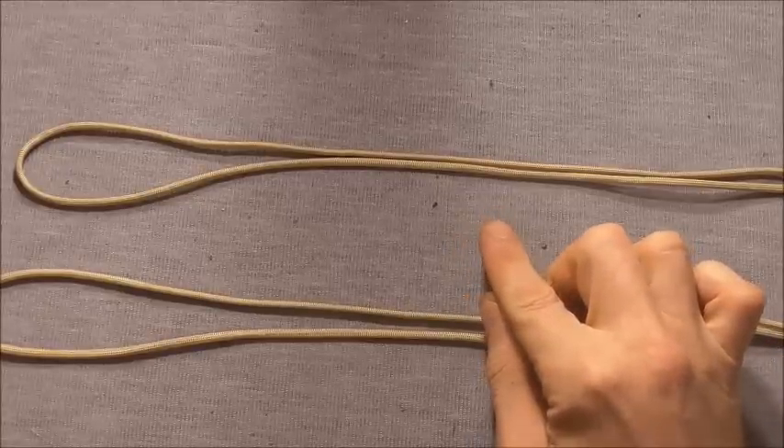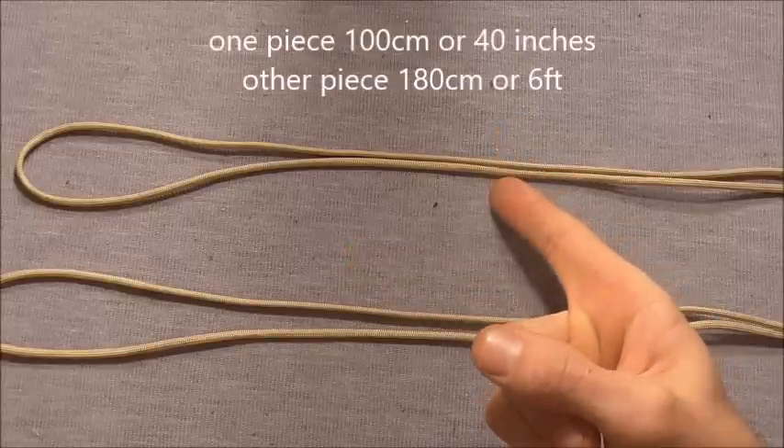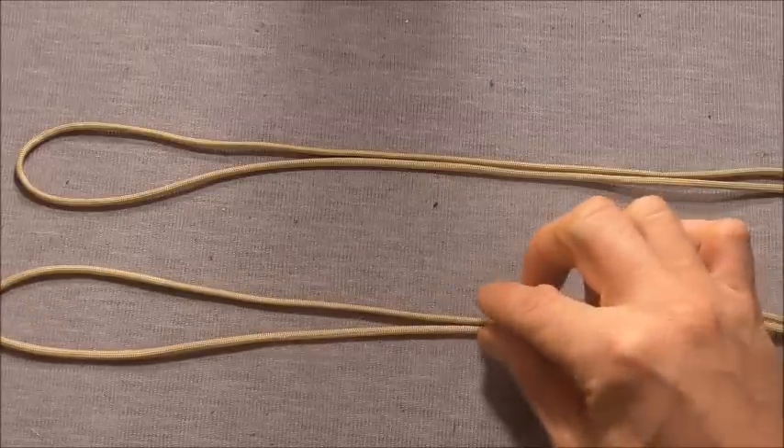This one is going to make a bracelet that is around about 8 inches or 20 cm. I'm using two pieces of paracord — one is a metre or around about 40 inches, and the other piece is 180 cm or around about 6 feet.